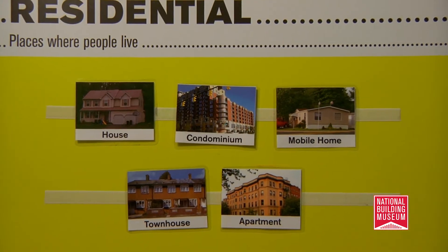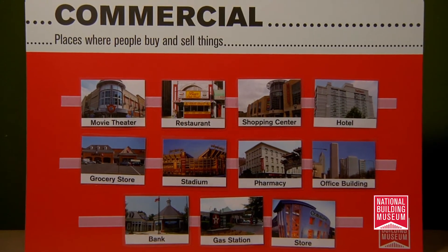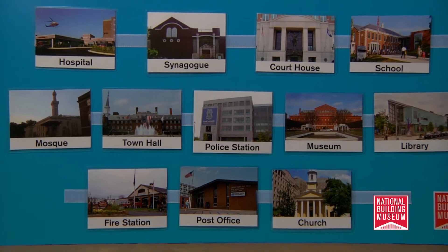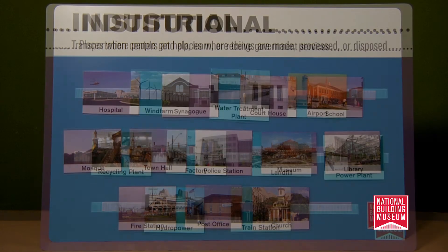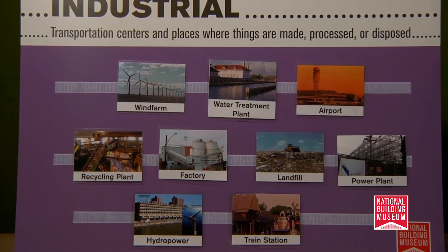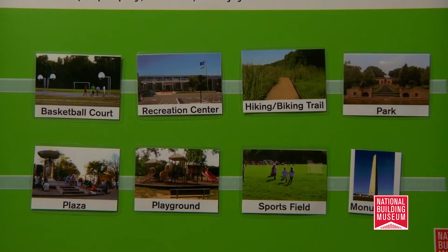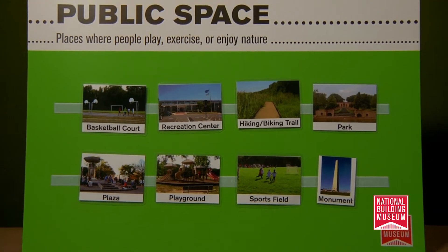The students will learn the difference between different land use categories, including residential — places where people live — commercial land use, places where people buy and sell things, institutional, places where people learn, get help, or receive government services, industrial, places where things are made, disposed of, or processed, and open or public space, places where people play, exercise, or enjoy nature.